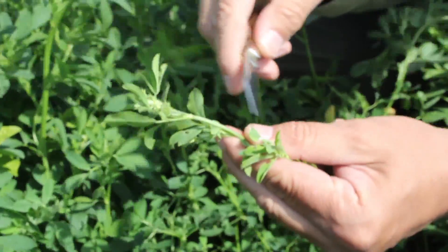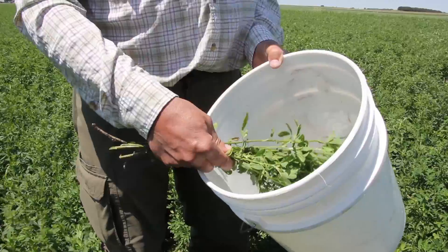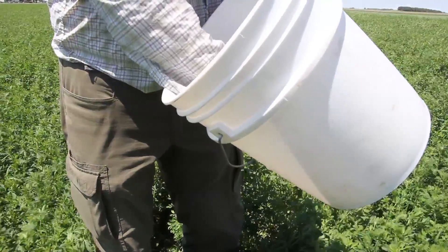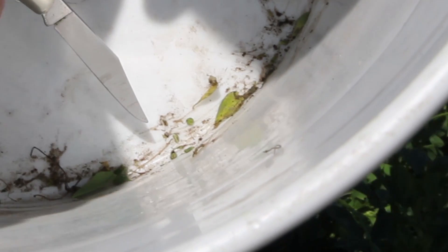The alfalfa weevils like to be up on the tips, particularly if there are some leaves folded up towards the buds. All you have to do is take these stems and beat them pretty hard against the bucket, then we're going to look at how many weevils fell off of those ten stems.